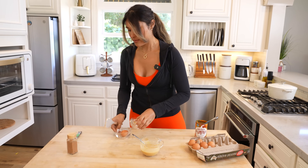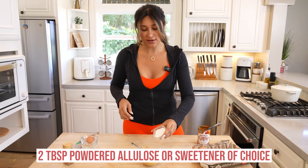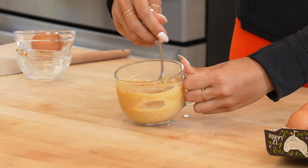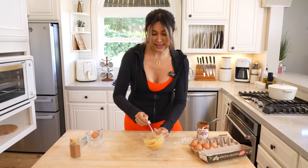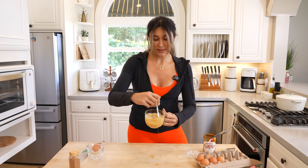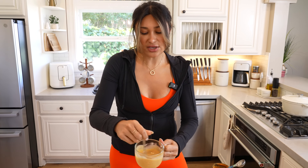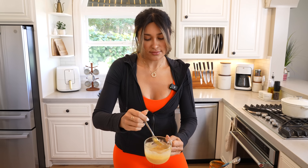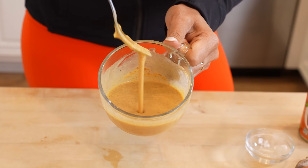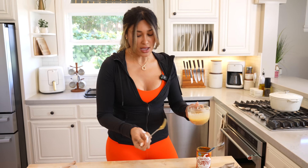Last but not least, we need our sweetener. I like using allulose — that's what I have here. I'm just going to toss that in because obviously we need it sweetened nice and sweet without all the sugar. Mix this to make sure everything is well combined. So literally whatever it takes you to toss all the ingredients in here, that's what it'll take to throw this together. This is what it looks like — this is the consistency you are going to look for.